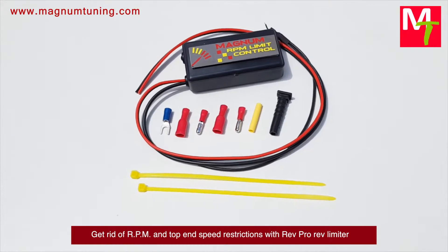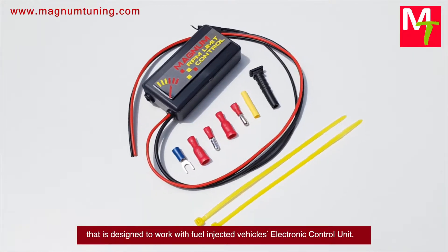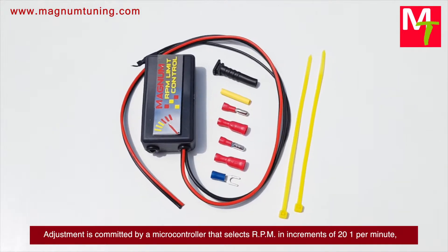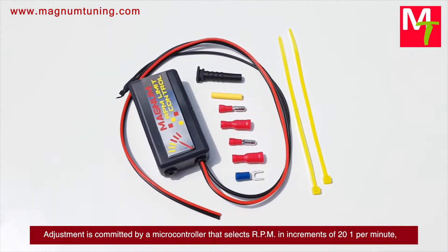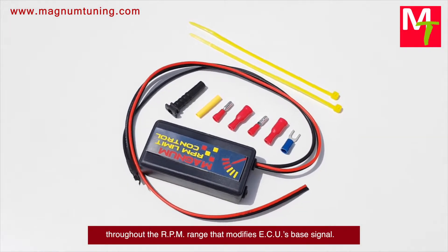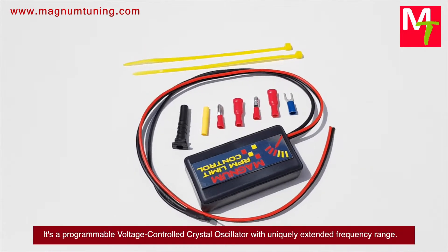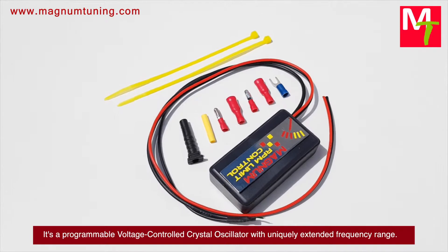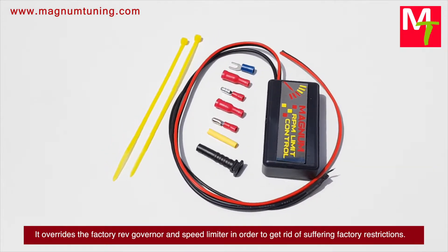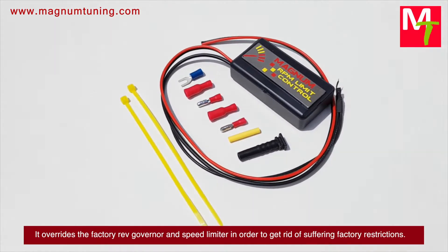Get rid of RPM and top-end speed restrictions with the Reverend Pro-RED limiter, designed to work with fuel-injected vehicles' electronic control unit. Adjustment is performed by a microcontroller that selects RPM in increments of 21 per minute throughout the RPM range, modifying the ECU's base signal. It's a programmable voltage-controlled crystal oscillator with a uniquely extended frequency range that overrides the factory rev governor and speed limiter.